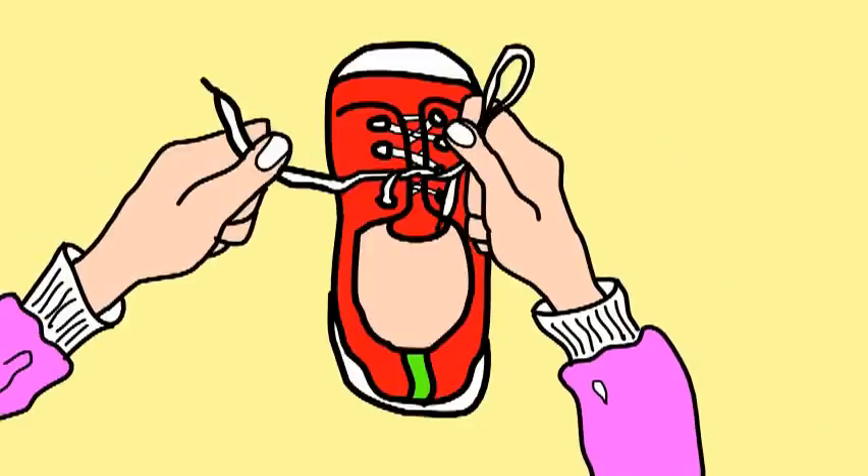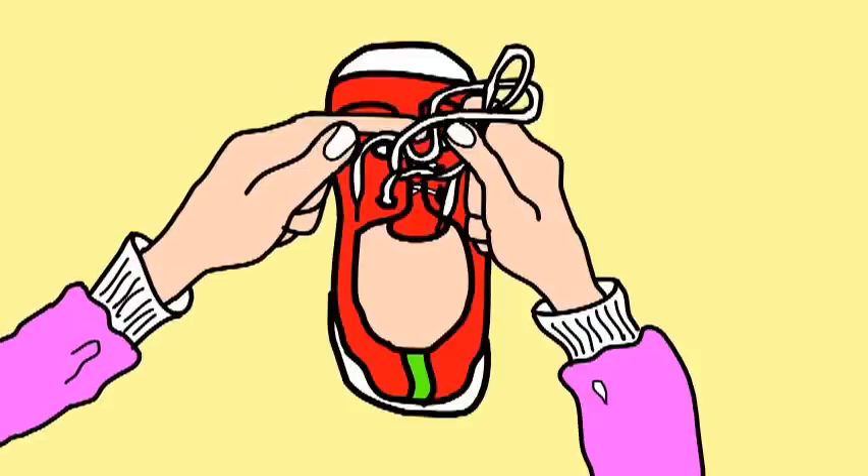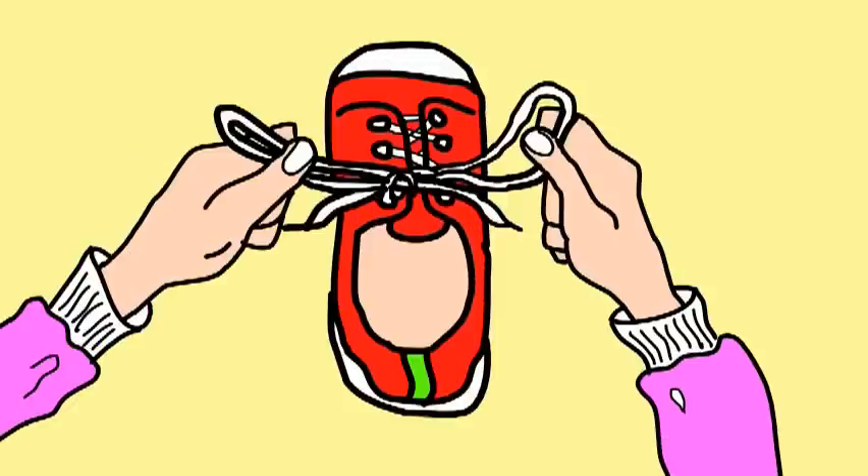Take one string, make a loop with the other string. Loop the loop, take that string, pull it halfway through. Now make a tight bow, look you tie your shoe.